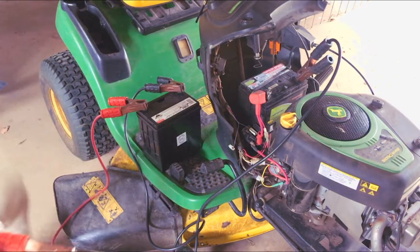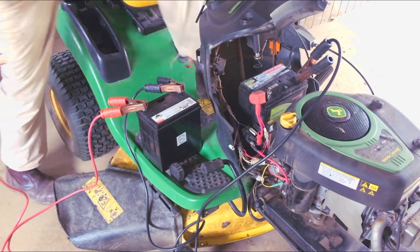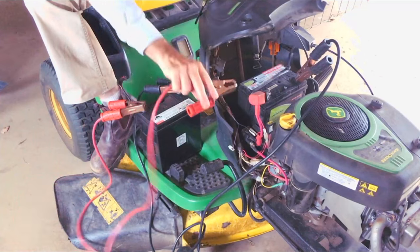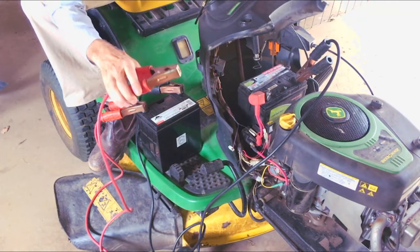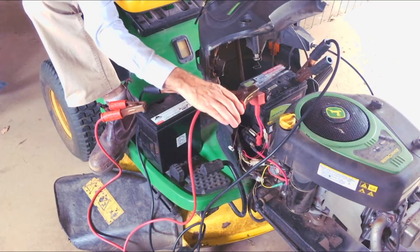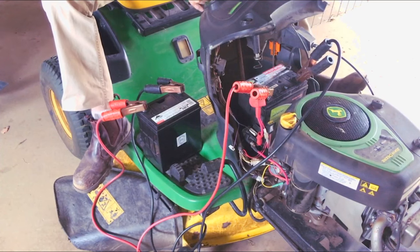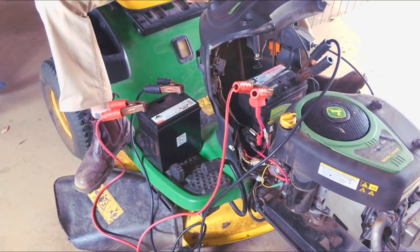There's something up with that battery - let's just see if it'll start. One of the things with batteries: as soon as I connect this lead the batteries will tend to level themselves out, so you don't want to be putting them on and then going to have a coffee. Got my foot on the brakes, PTO is not engaged - clear.